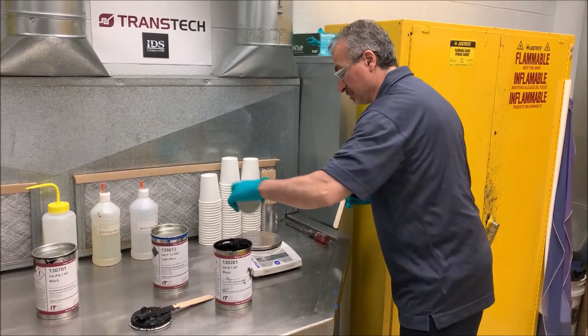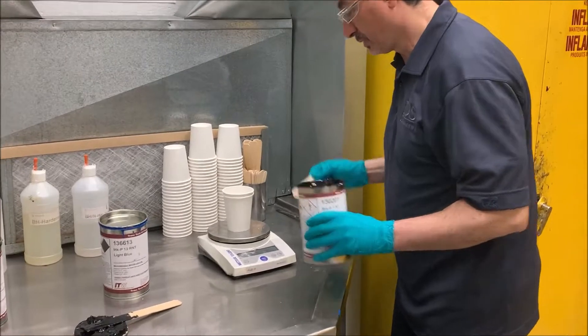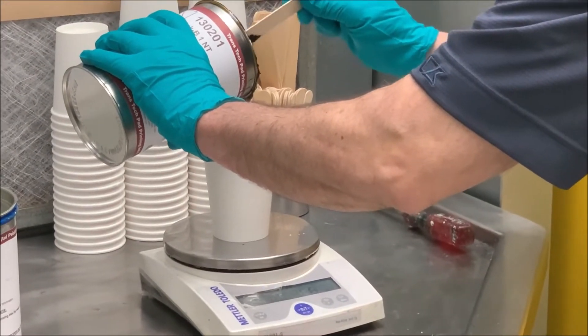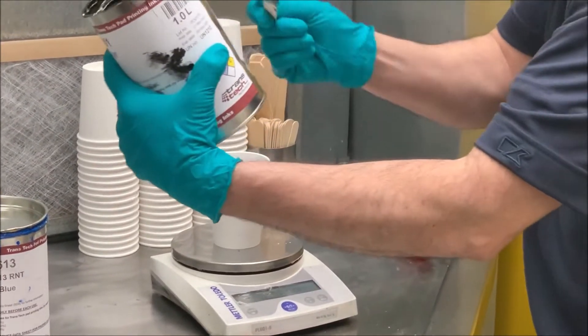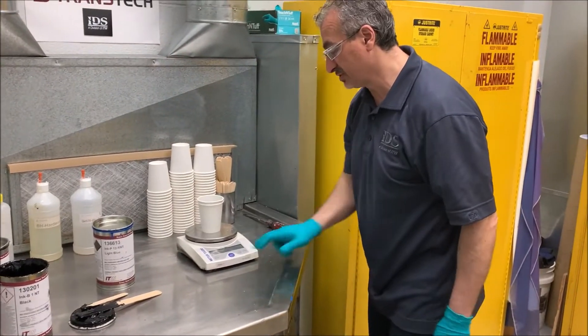I'm going to go ahead and use the scale. Zero out my cup. Let's add about 60 grams. I always try to pour the ink out of the can from where there's no labeling, in case I get anything on there. So we have 60 grams.